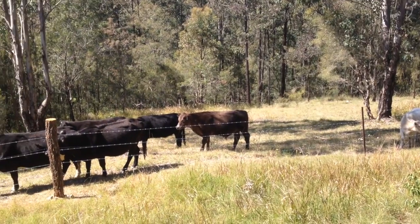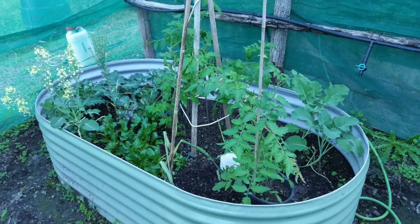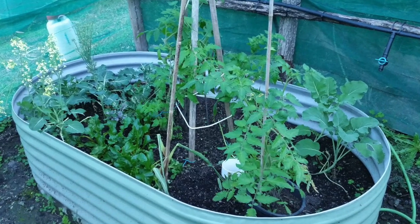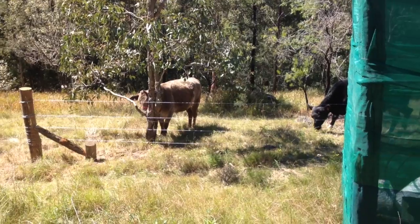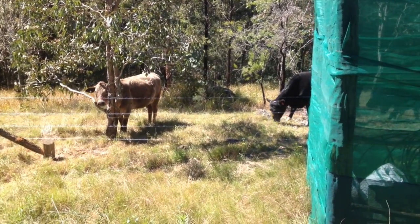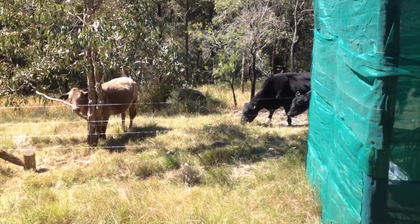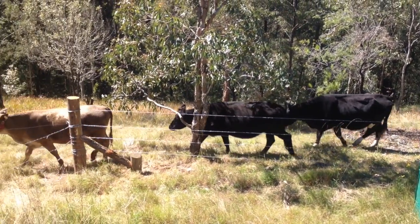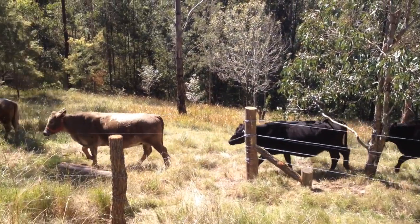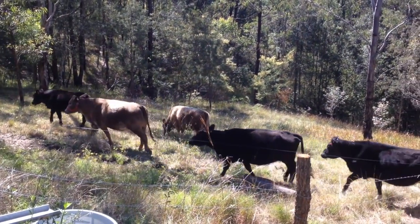Well, it looks like the fence is working. You're not eating my vegetables. That's right, keep on walking — no tomatoes or broccoli or lettuce for you.